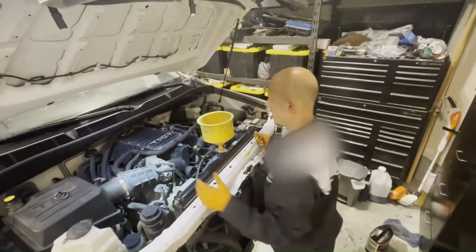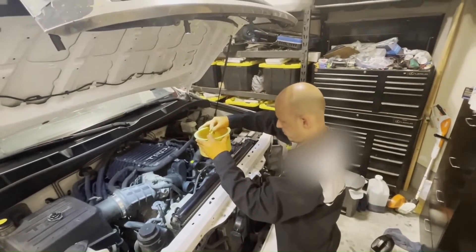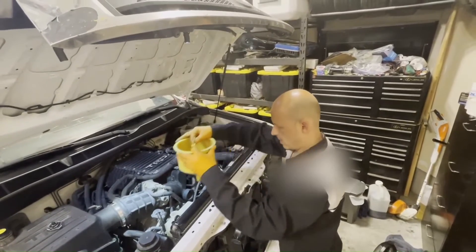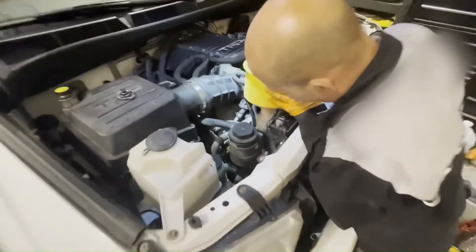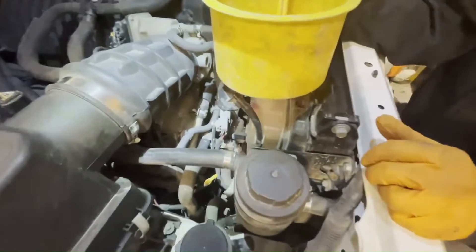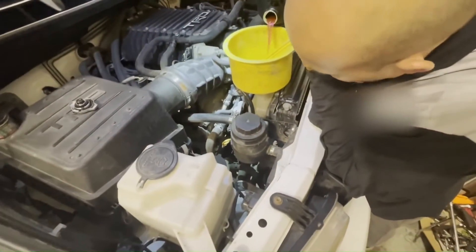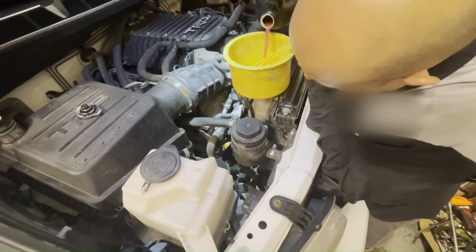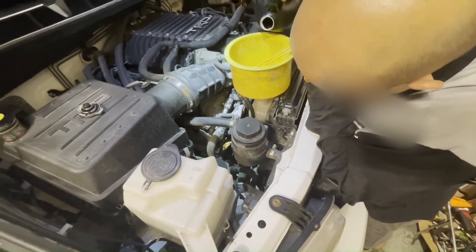Now we've bled it — it's blowing nice hot air at idle, so I'm happy with that. Get the funnel out of here and dump a bunch into the overflow. I always overfill it a little bit above the full mark because right now it's hot. The full mark is the cold level, and once it cools off it will suck some of that coolant back in.